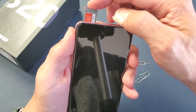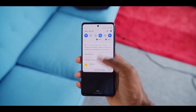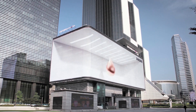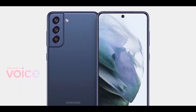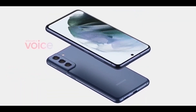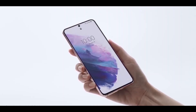Samsung Galaxy S21 Fan Edition won't ship with a microSD card slot or charger. The Samsung Galaxy S21 FE leak seems to never end. Reports about the phone have been flooding in everywhere since the release of the Galaxy S21. Unfortunately, the phone got delayed a couple of times and it is unsure when it will arrive.